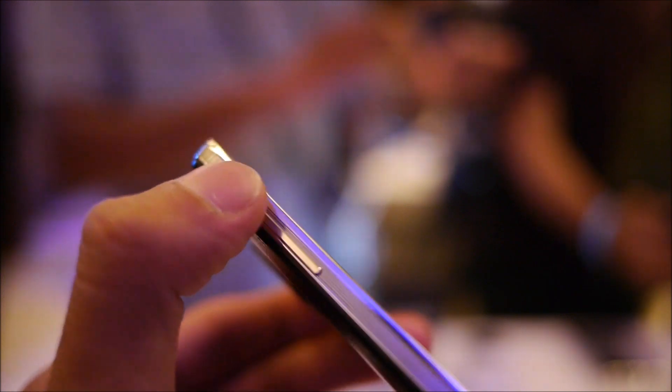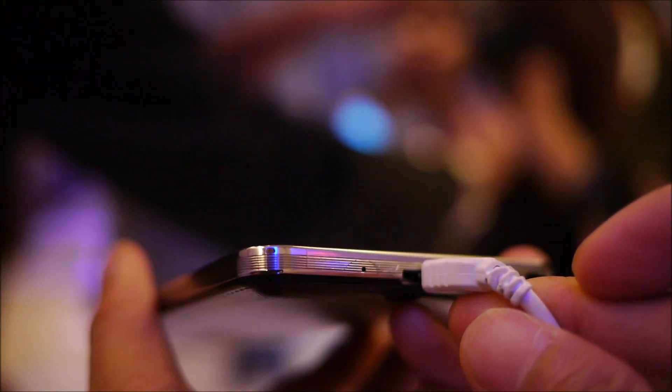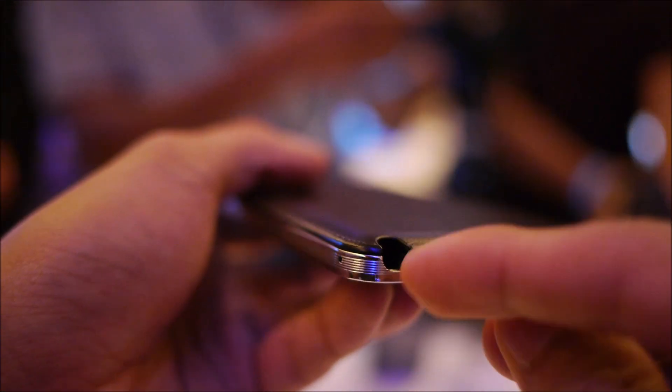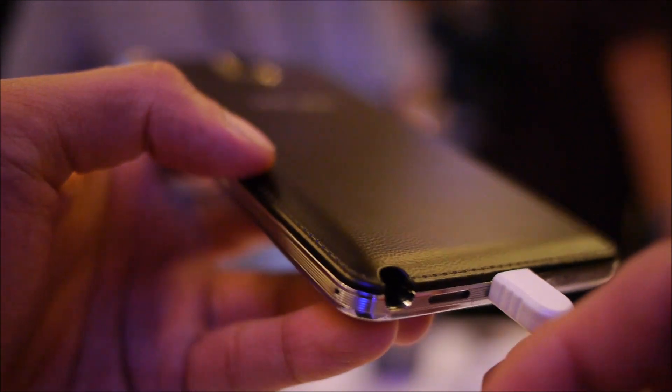If we take a look around the handset's trim, we have all the usual suspects. We have the volume control on the sides, raised a little bit, with good response feel when you press it down. Towards the bottom, you have the micro USB port for charging and data connectivity, and we're going to assume it's going to feature video out with the aid of an MHL adapter. You have the microphone right there, and you can tell towards the back here, the slot is there for the S Pen. It just hides away, which is a very nice thing so you don't lose that pen when you're not using it.